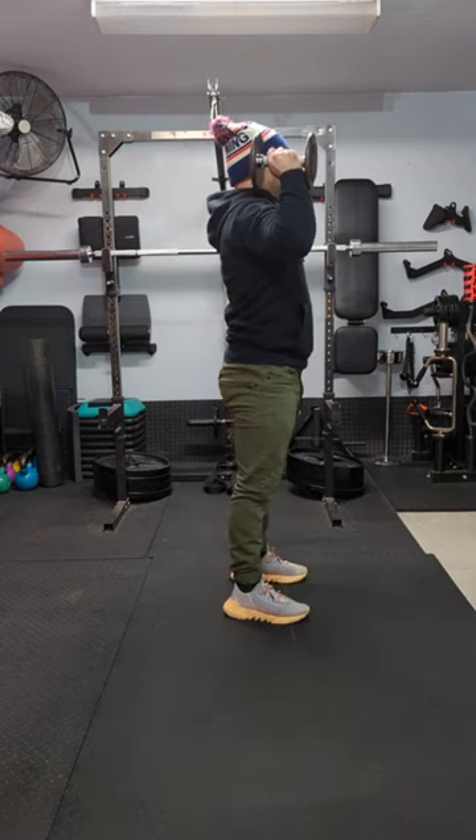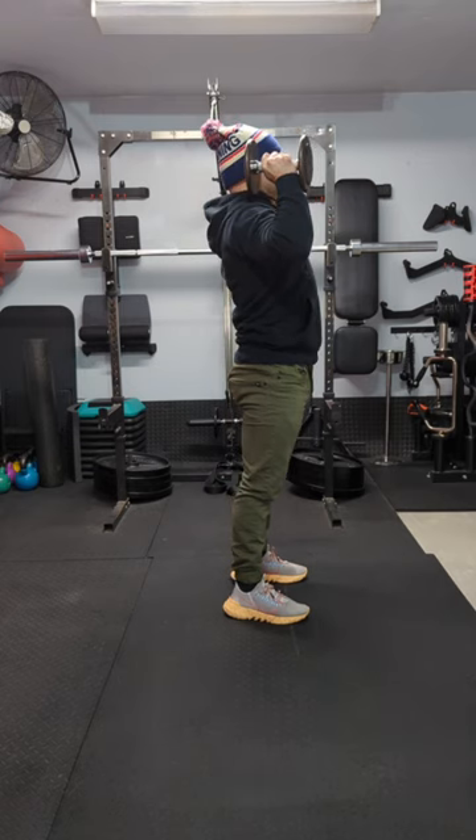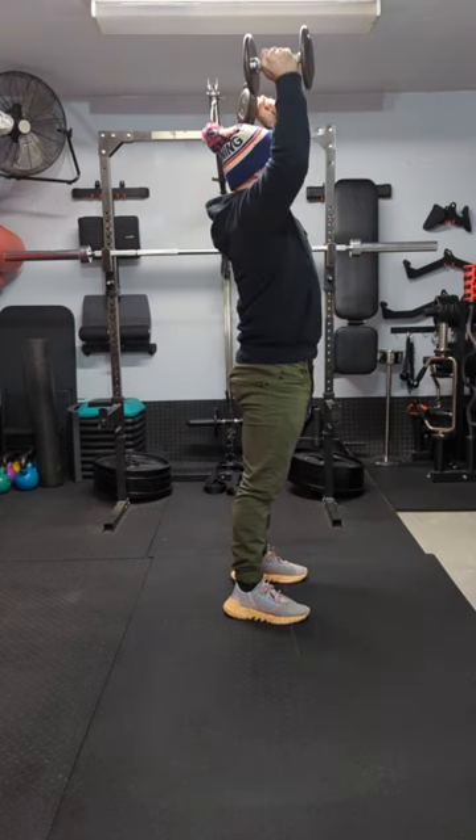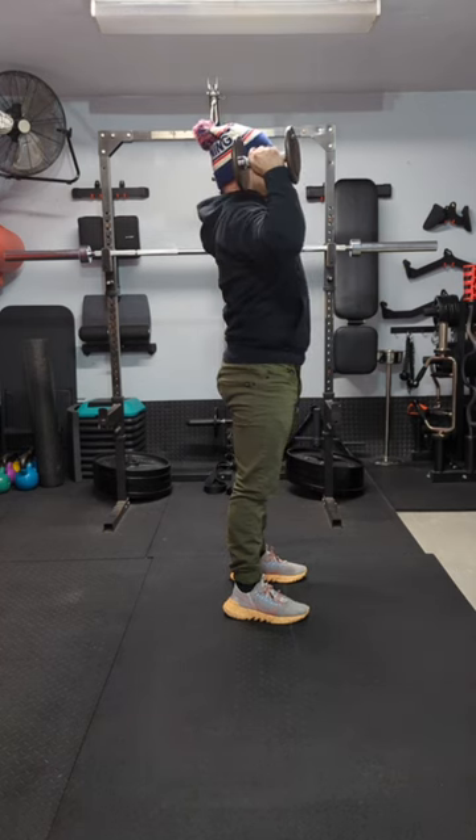Side view: big breath in, brace your core, squeeze your glutes tight, exhale as you push, biceps to your ears, inhale as you come back down to the starting position.